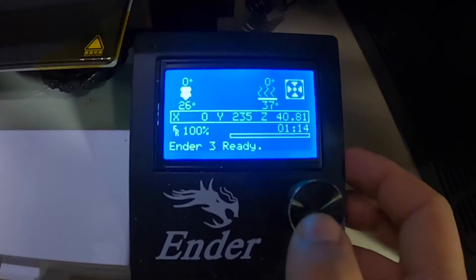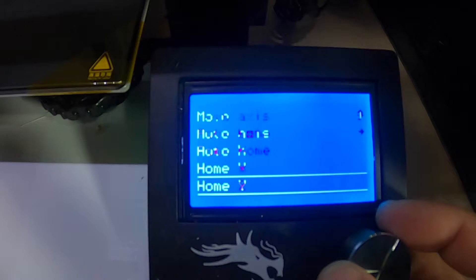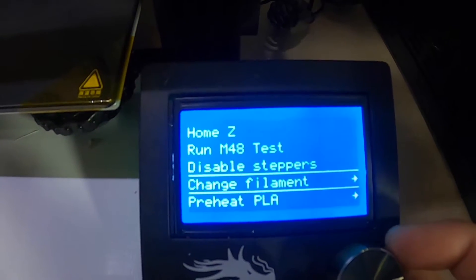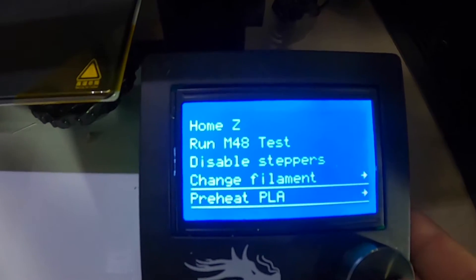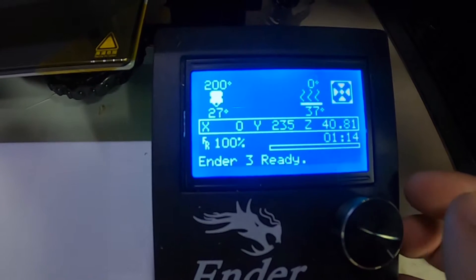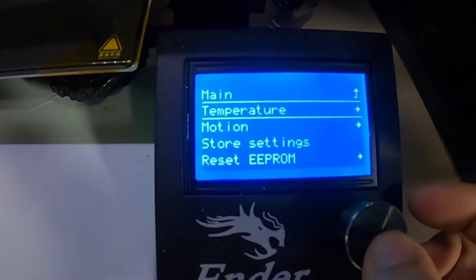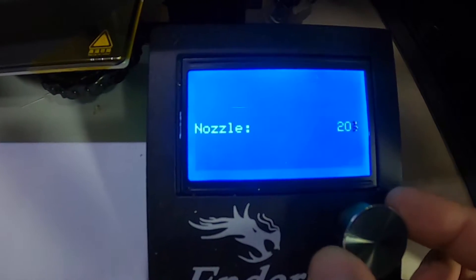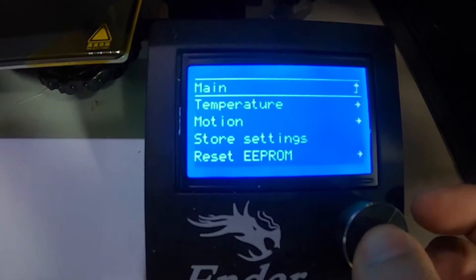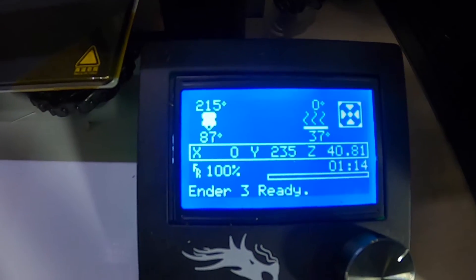Here's my Ender 3 screen. We're going to go to Prepare, then scroll down. I'm running the TH3D firmware because I have the EasyABL bed leveler, but yours should look exactly like this. TH3D does give you a change filament option, but we're not going to do it their method. Go to Preheat PLA and Preheat PLA End. That's going to start heating up — it'll only go to 200°C, but my recommended temperature for Inland PLA is 215°C. So go to Control, then Temperature, then Nozzle, and manually turn that up to 215. Then go back to main and the info screen. Now all we need to do is wait for it to heat up to 215 and we'll begin the pull process.